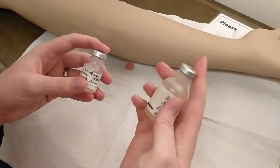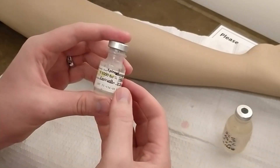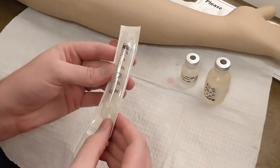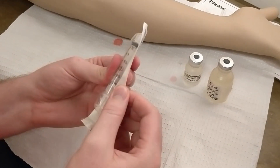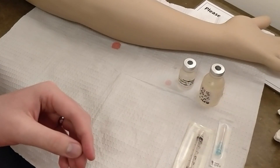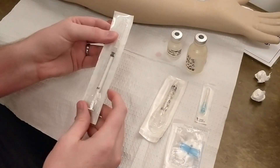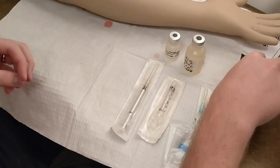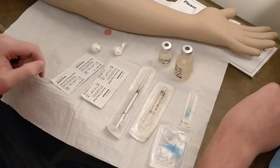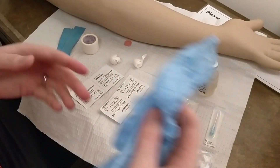First thing we are going to put on here is our medications — make sure you get the right ones: 25% sodium fluorescein and 1:1000 epinephrine. Now get our syringes: for sodium fluorescein, a 3ml syringe, a needle, and a butterfly needle — make sure everything is fully on the drape. Also our syringe and needle for epinephrine, 2 cotton balls, 4 alcohol pads, tape, tourniquet, and gloves.